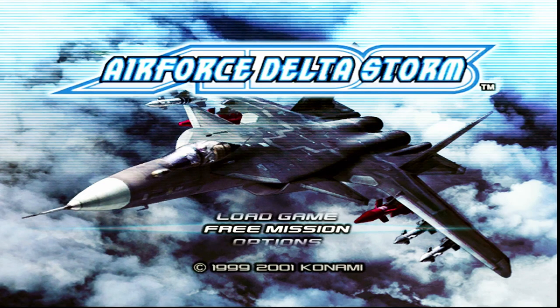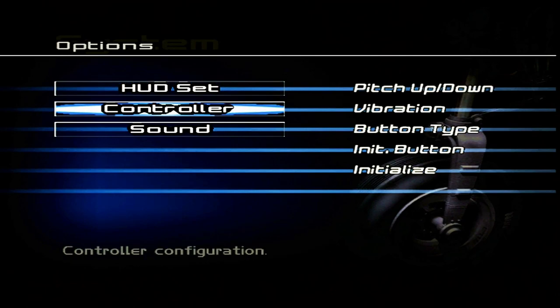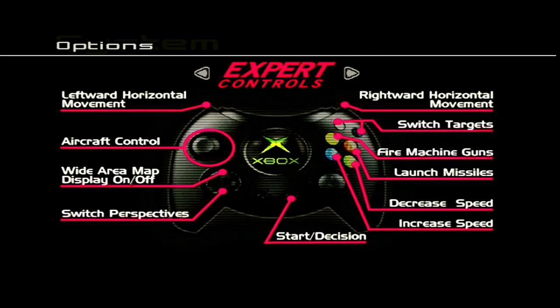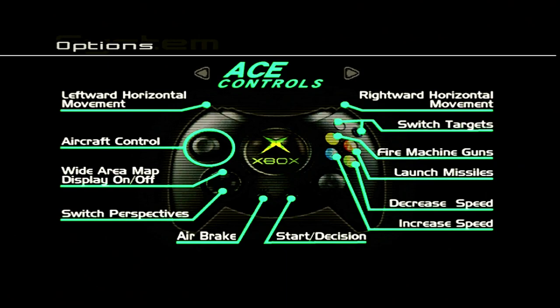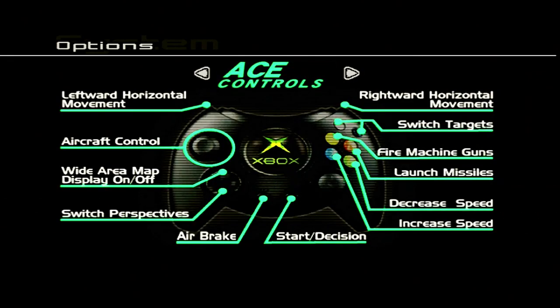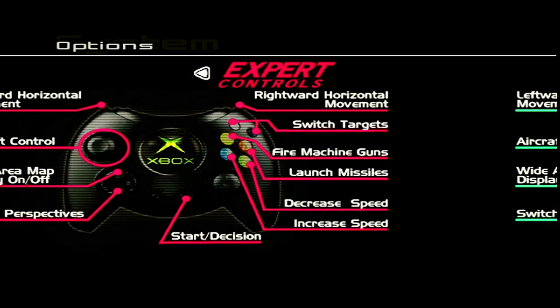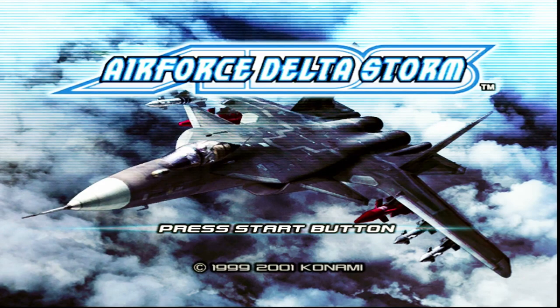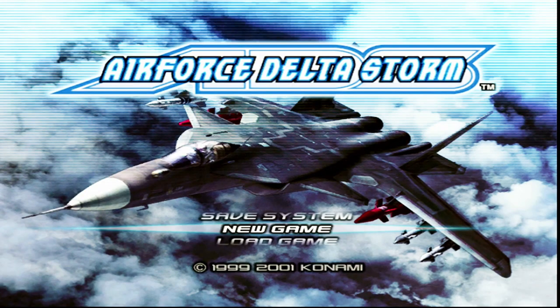Let's have a look at options — we want ace controls for full control. So we've got: fire machine guns, launch missiles, increase speed, decrease speed, leftward and rightward horizontal movement. I'm not seeing a huge difference between the control modes but we'll go with ace controls since I like having full control. Let's start a new game.